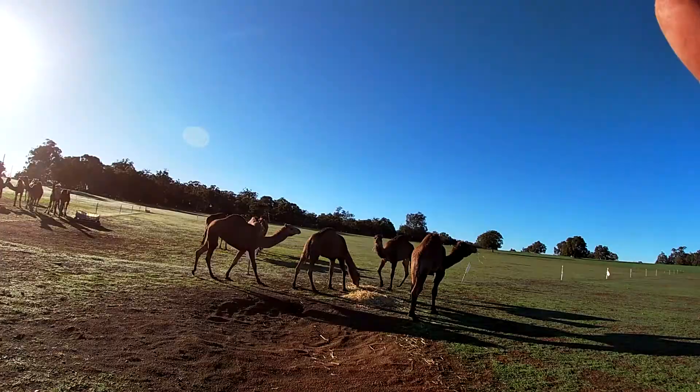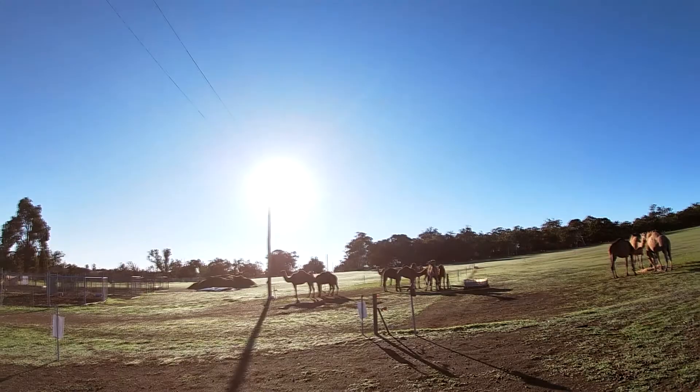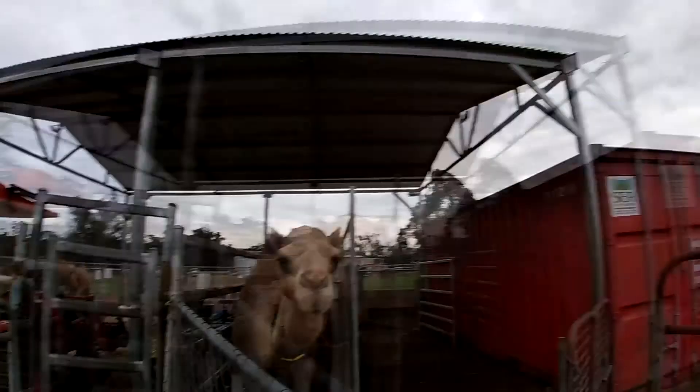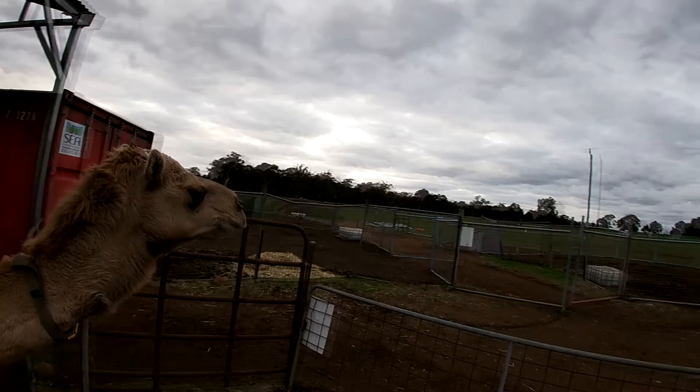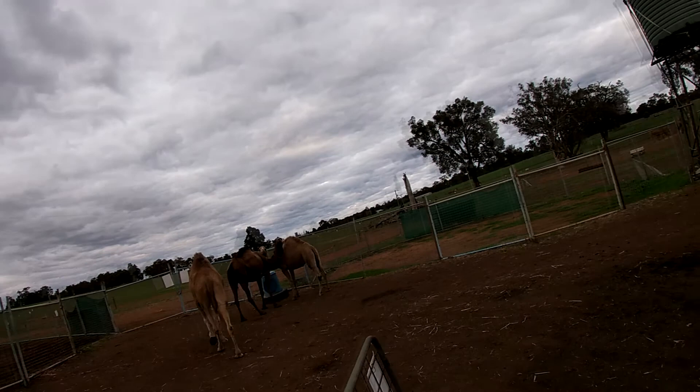That worked for the first group, but the other group didn't quite work — they actually broke through the gate. That was more my error; it's a bit hard to get into that other paddock. So the next day after we separated the babies, the mums are running through the race without babies quite all right. Today we're going to let that group back into the yard so the babies won't break the fence again — they ran through the gate yesterday so I had to fix all that. The other group did it quite well.